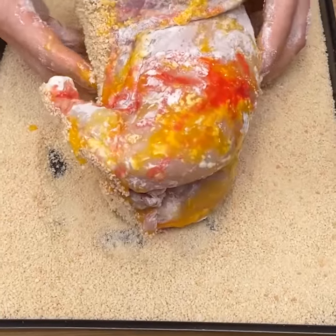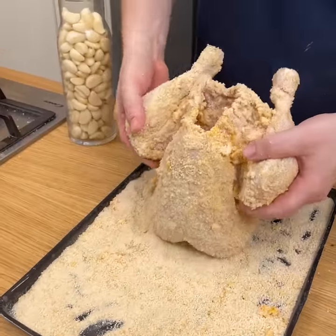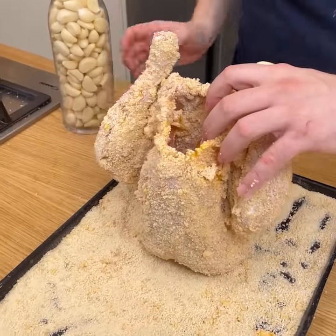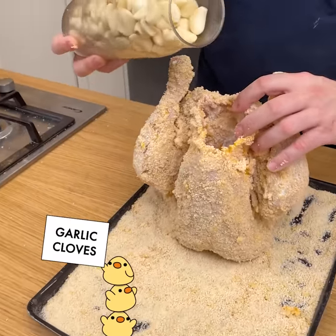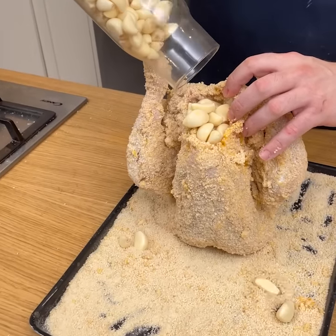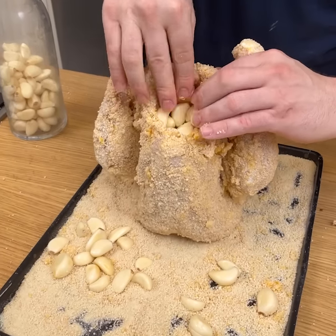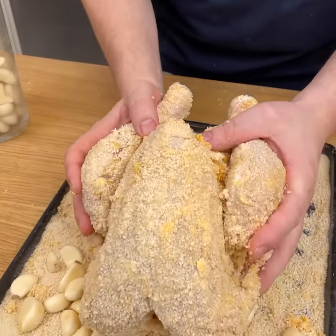We're going to finish off with the breading. I love garlic with chicken, so I'm going to show you a hack for making roasted garlic while cooking at the same time. I'll take my garlic cloves and pour them into the cavity — you want a lot — then push in to make sure everything's stacked.